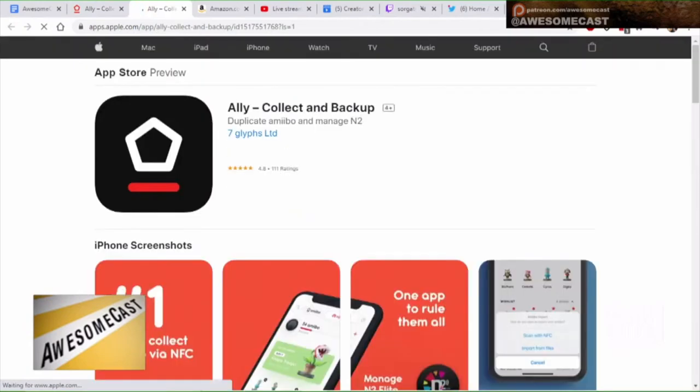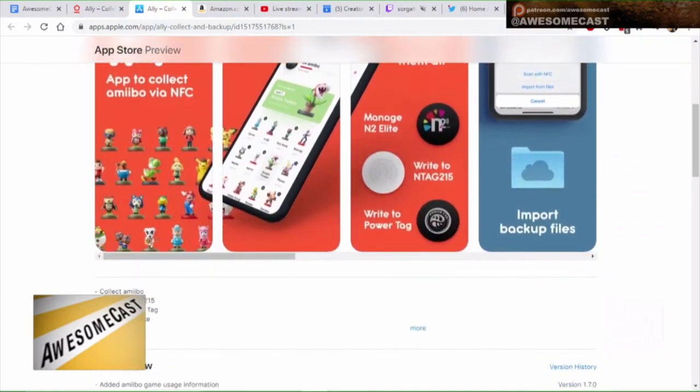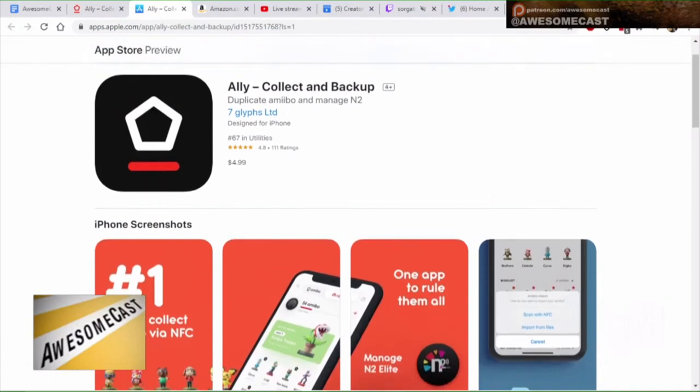I feel like Nintendo is probably catching wind of this. As litigious as they are, I imagine sooner or later there's going to be some kind of question mark on something like this. Hopefully get it while you can if you're going to do it. With some of these apps you'd need to keep an eye out — I can see them going after the Amiibo-specific ones, but I think there will always be an underground way to do this based on some of the things I've been reading.